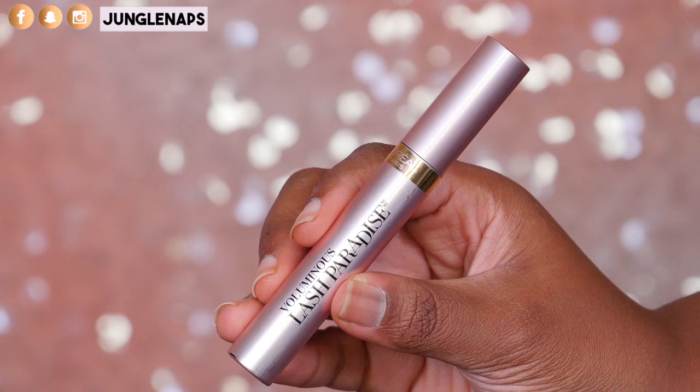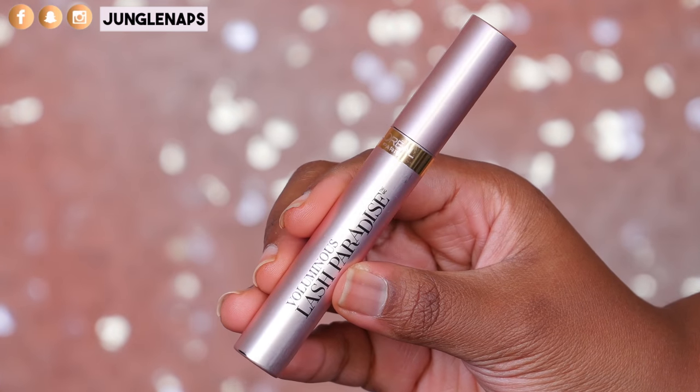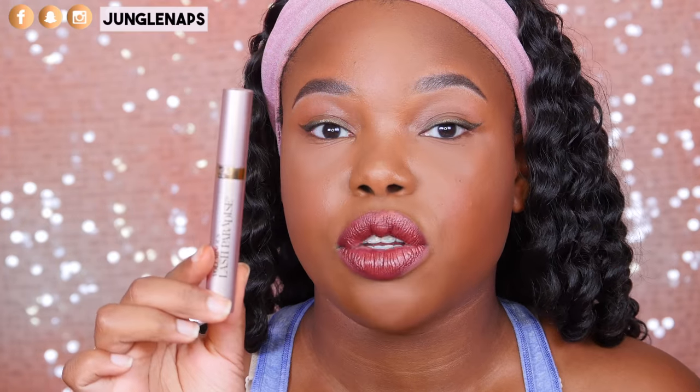Now I've never done a mascara review because honestly I've never been a fan of my own lashes. They're itty bitty and I'm like, what's the point? A while ago one of you guys asked me to review the L'Oreal Voluminous Lash Paradise and I saw the comment and I was like okay, and then I kind of forgot about it for a while.